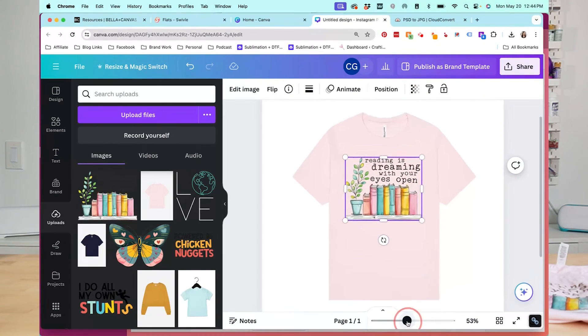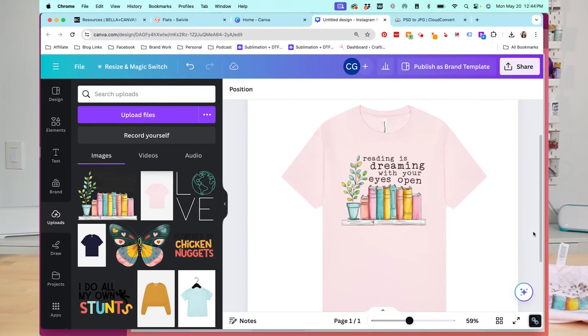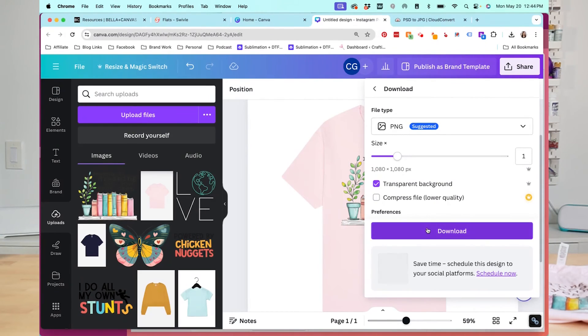I'm going to zoom in just a little bit so you can see — and that's it. We have made our mock-up. To download this file, click Share, go to Download, use the transparent background option, and then click Download. And that's it. Now you have a beautiful mock-up that you can send to a client or put in your shop so people will know exactly what you can make.